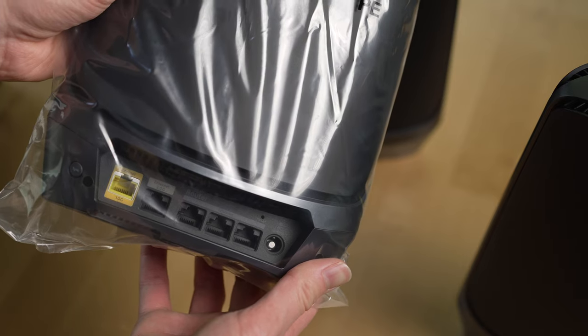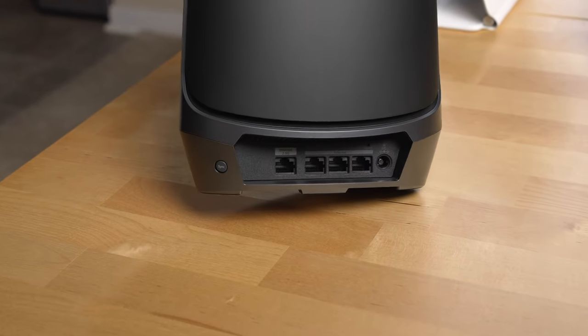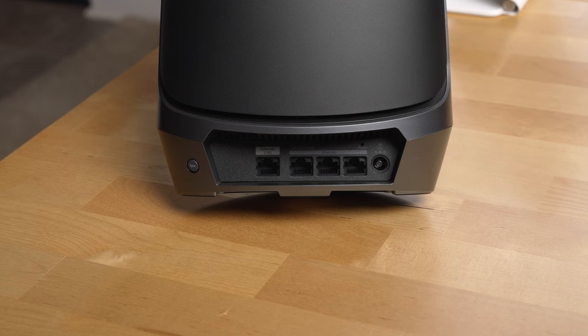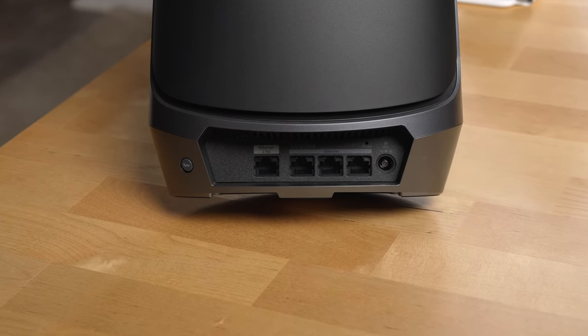The main router has a 10 gigabit port on the back, and I like that both routers and the Wi-Fi points with this system have several Ethernet jacks on the back, which gives you flexibility in how to set up your network. You can just hardwire Ethernet to each router and mesh point. So that's everything I've liked about this system over the past six months.